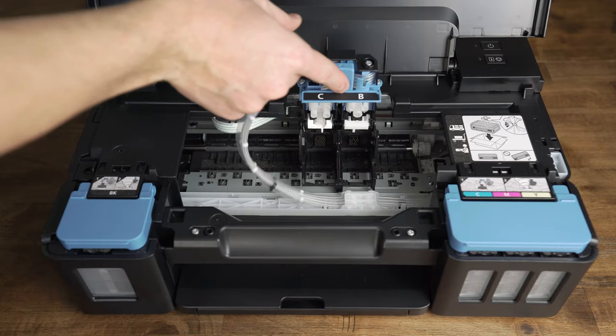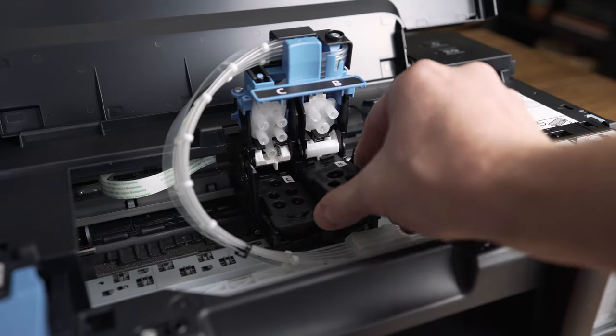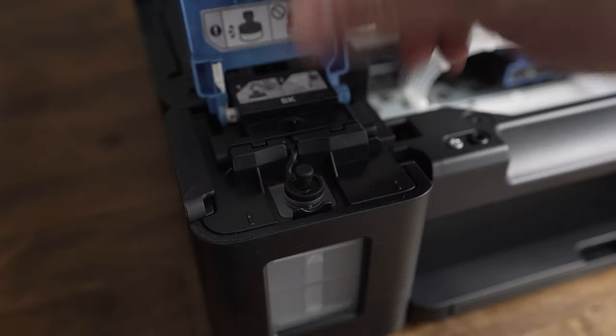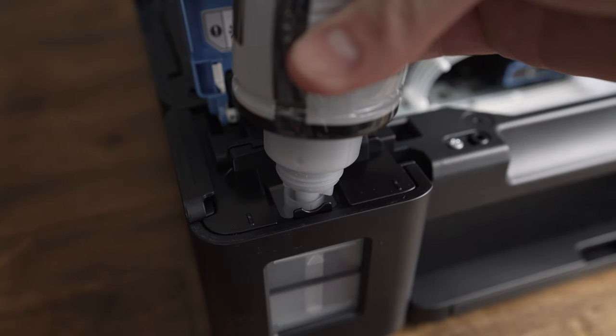Setting up this printer is basically the same as setting up any other printer. First, you install the ink cartridges. In this case, they're not just your typical cartridges — these ones won't need to be replaced when your ink runs out. Next, fill each tank with the appropriate color ink. I started with the black.